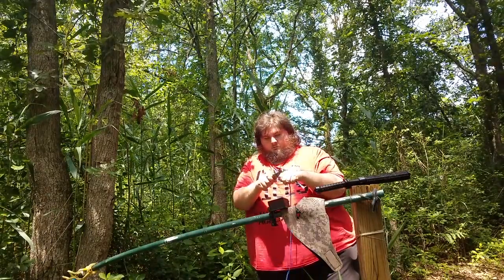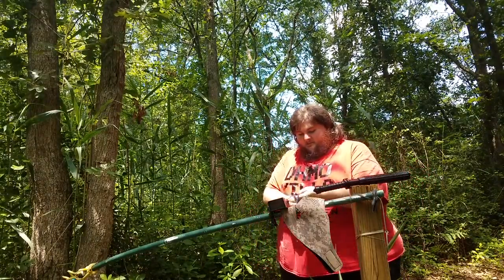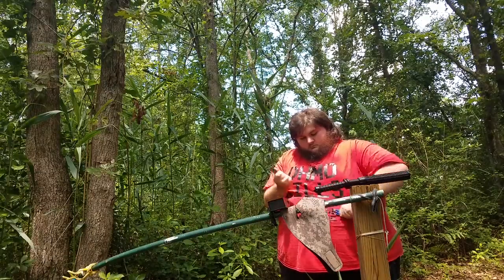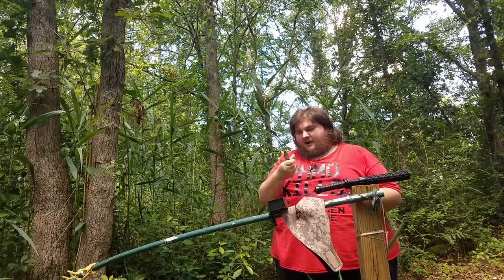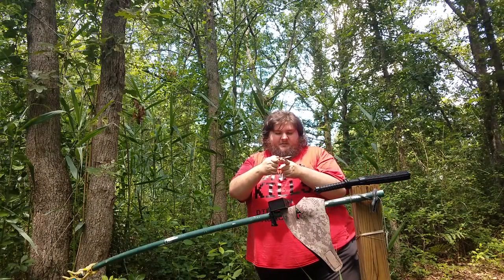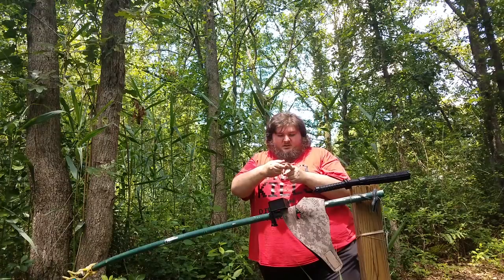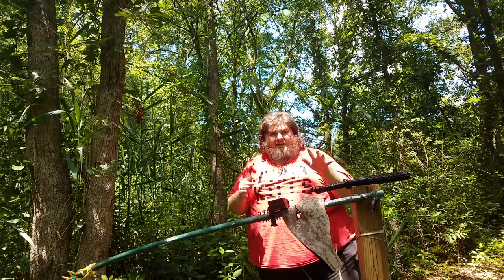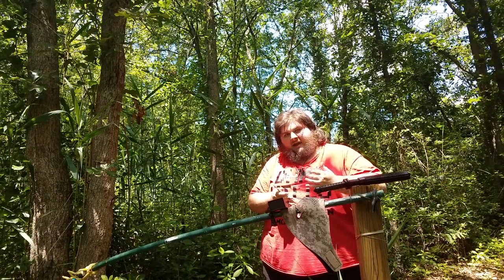It has a decent edge — I have some 550 paracord here and it cuts through that absolutely no problem, nice and easy. Very good edge for a small inexpensive knife. The one thing I'm unsure of is whether it has a full tang. If I try to balance it on my finger it tends to go one way or the other, but it doesn't lean heavily in either direction, so I'm guessing it does have a decent tang. I don't know if anything is holding the tang in or if it's just adhesive.